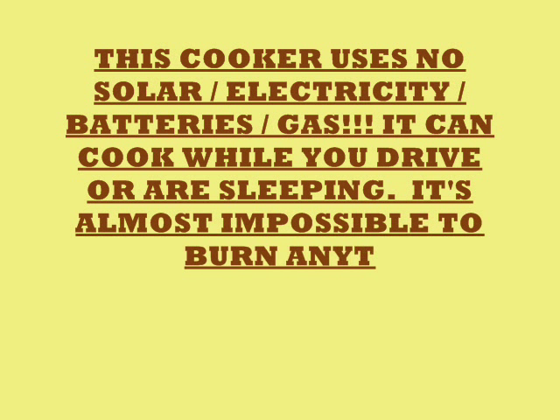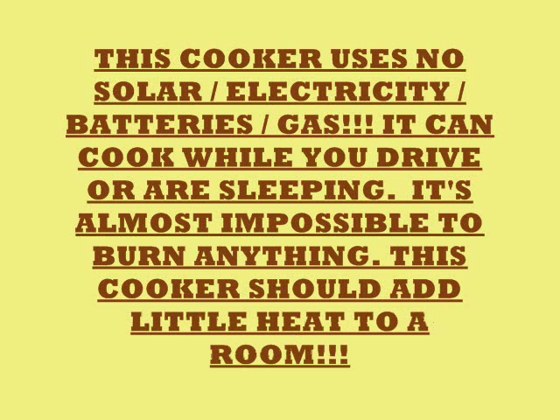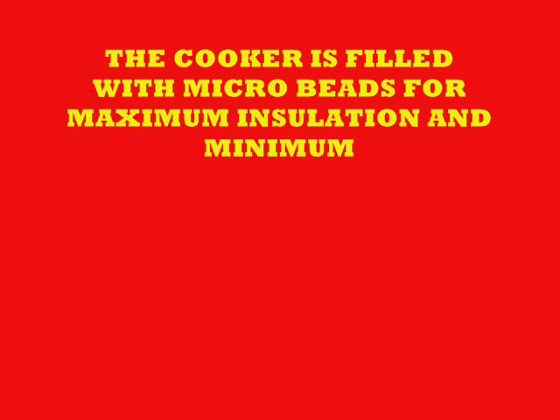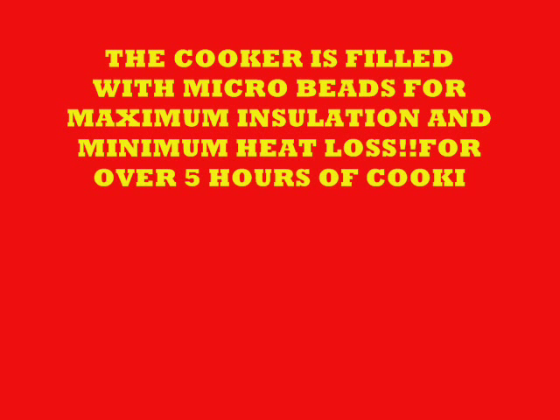This is a cooker that uses no solar, electric, batteries, or gas. It can cook while you're driving across the countryside or just laying back sleeping. It's almost impossible to burn anything in this cooker. This cooker should add little heat to any room in your house, no matter where you put it. They're filled with little microbeads of styrofoam — that's the big factor. The cooker is filled with microbeads for maximum insulation and minimum heat loss.